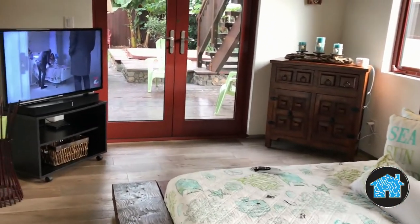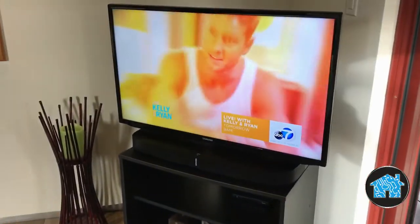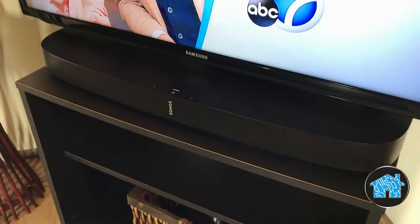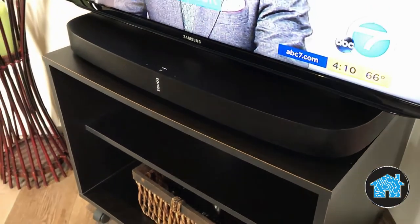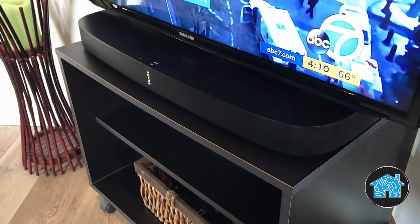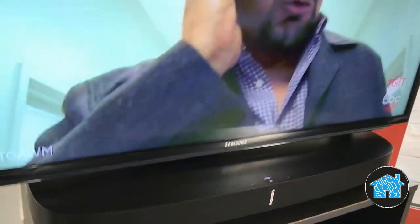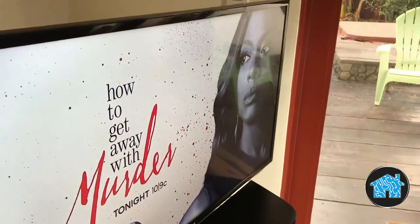Here is another example of using the Sonos Playbar speaker in a bedroom where you don't need a full-blown surround sound system, but you would still like great sound for the TV and music. I installed a new TV stand made specifically to be used with the Sonos Playbar speaker. The TV stand allows you to move it left to right, which is very convenient.